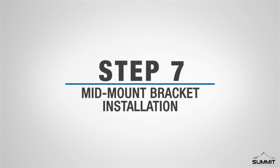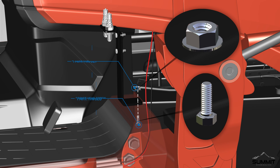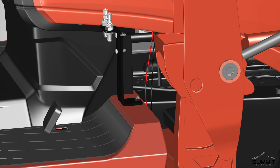Step 7, Mid-mount Bracket Installation. Begin by removing the platform carriage bolt on the right-hand side of the tractor. Attach the mid-mount bracket assembly to the existing hole on the machine. Secure the bracket assembly using a socket head screw and flange nut. The bolt should face upward. Torque the bolt to 20 foot-pounds. Step 7 is now complete.